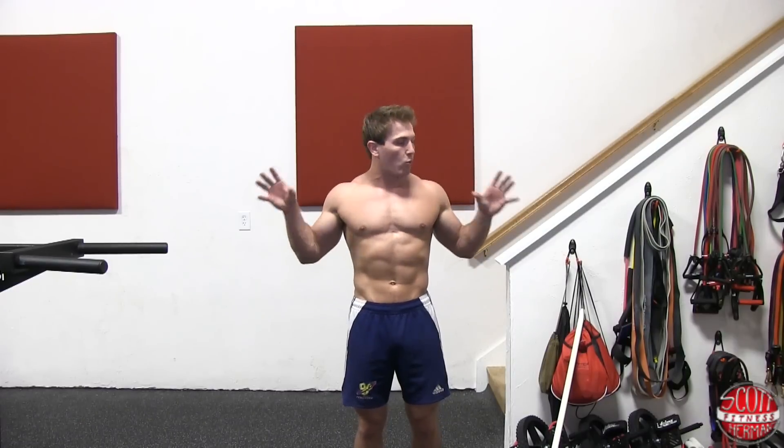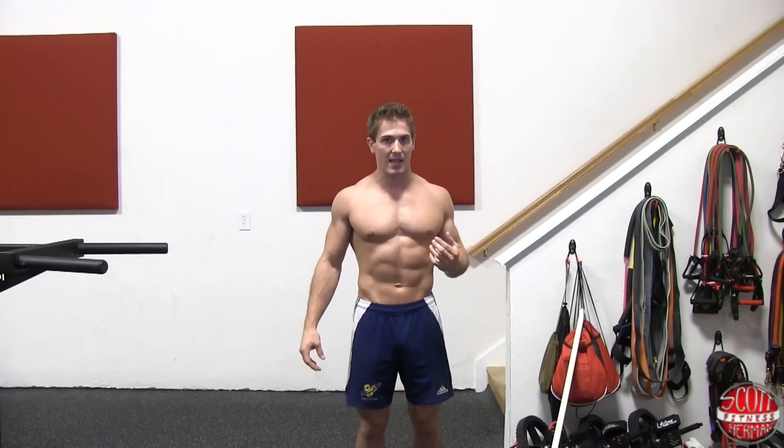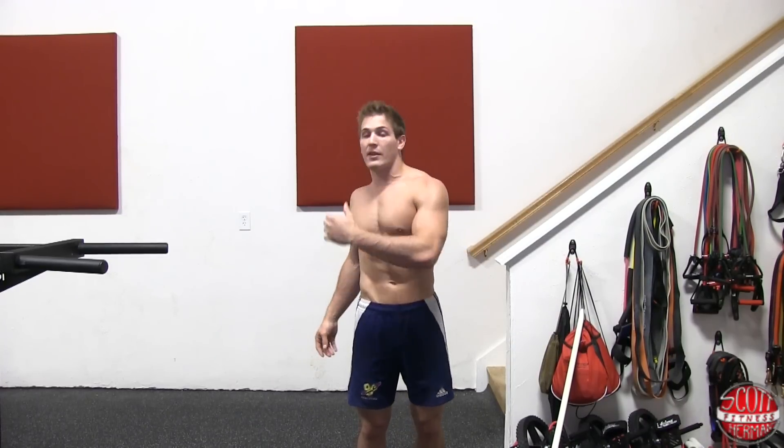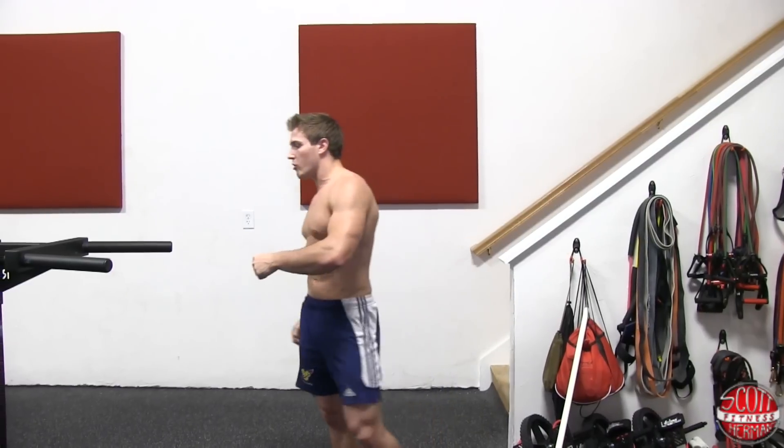If you grab wide on the dip bar and slightly lean forward, it's still going to hit your triceps but you're bringing a lot more chest into the exercise. If you go on the dip bar with your hands really close together and elbows by your side, that's going to help you isolate your triceps more.